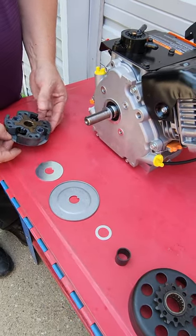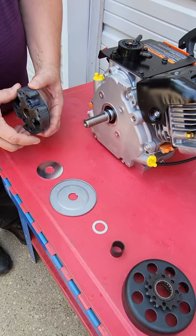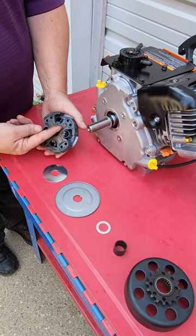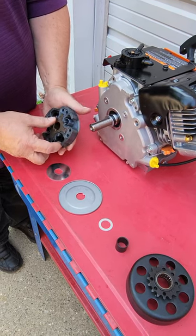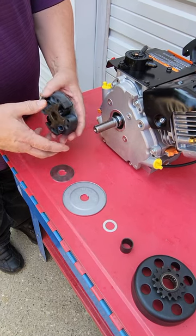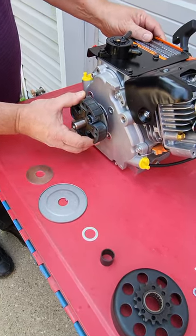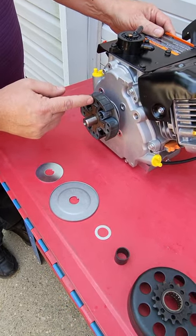This clutch has already been assembled and is set up to run outboard with a very gradual engagement — that's so that the shoes are trailing. You'll see that the driving dogs or lugs of the drive hub are going to pull the shoe, so the heel of the shoe is being pulled around. We'll rotate that so it fits up. As the engine rotates it'll go counterclockwise as we're looking at it, and those driving dogs will pull the shoes.